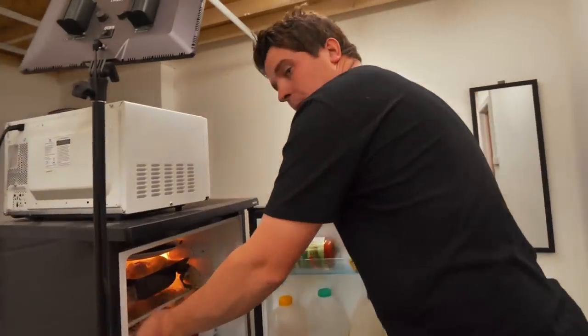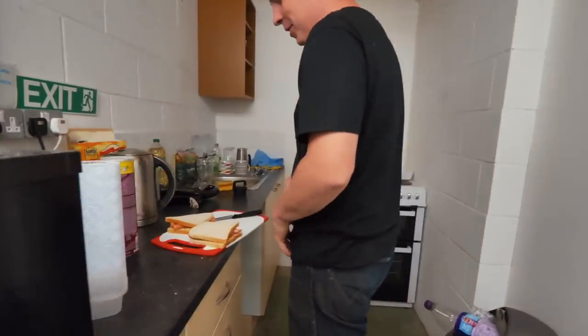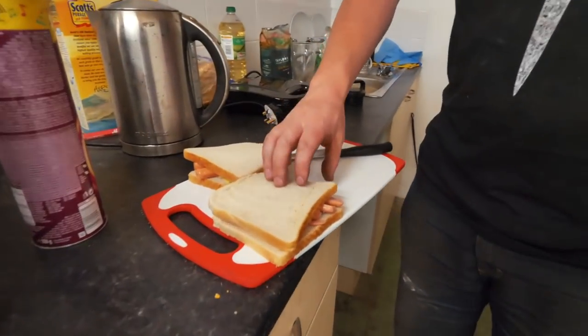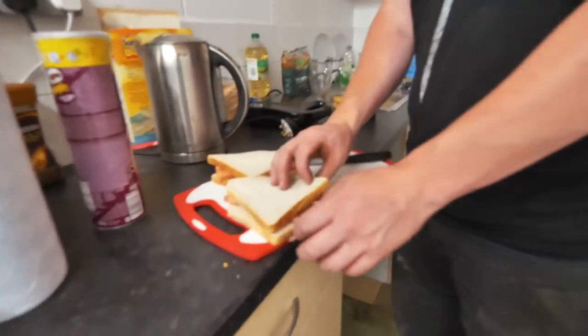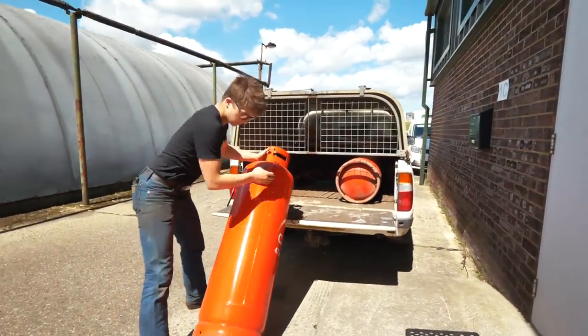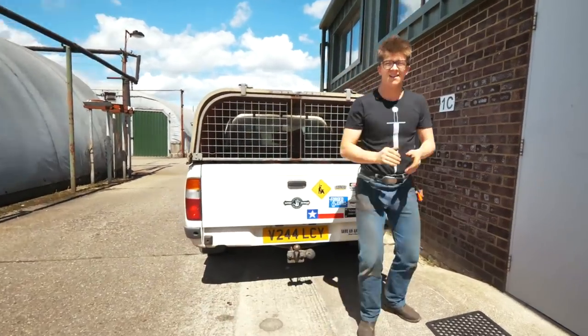What are you up to, Sam? I'm making a sandwich. We've got very little in the way of food and the butter's still hard, so I've made sausages in a sandwich. Do you know how terrible that looks? Actually, having said that, you made one for me though, right? Thank you, Sam.